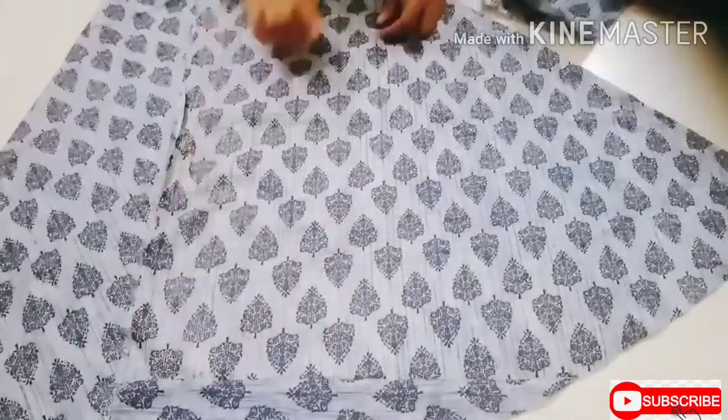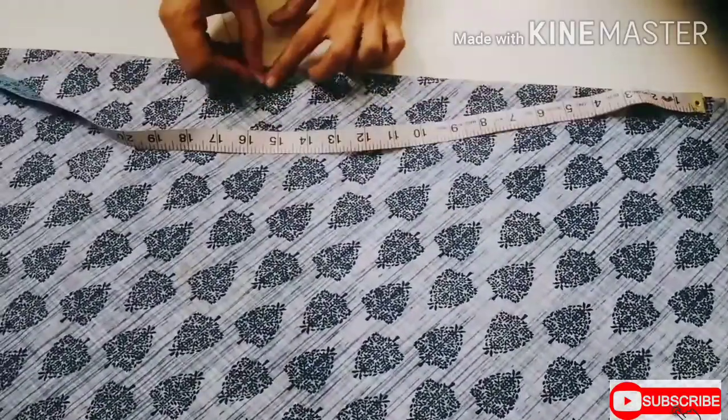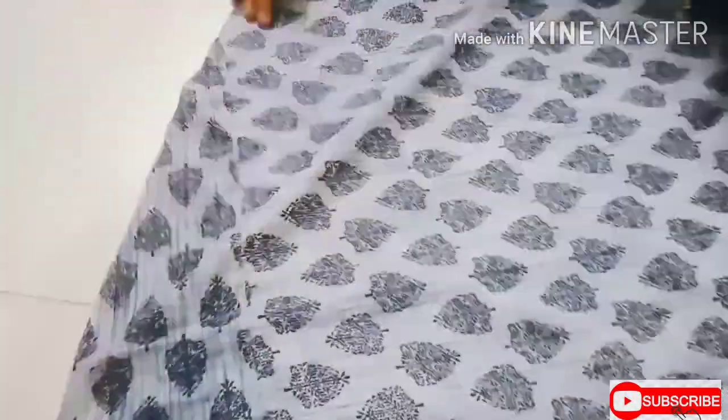I am making a high-low kurti, so the front part is lower than the back. Take the front portion and mark 10 inches from the downside of the folded part. From that mark, draw a slanting line which touches the other end of the kurti and cut it.